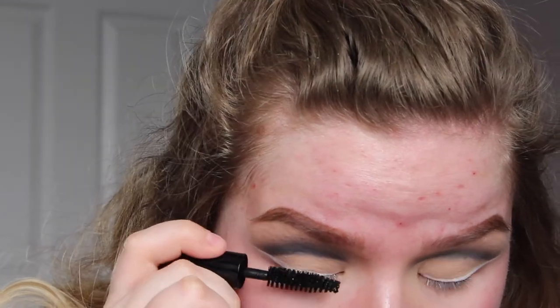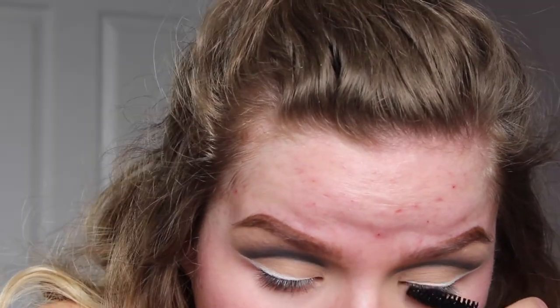Now we're going to do lashes. I'm going to take some Smashbox Full Exposure Mascara and coat my lashes really lightly, then put on some Ardell Natural Lashes. Now that I'm done with the top part of the eyes, I'm going to move on to foundation. I'm going to take my Angel Veil Primer by NYX, shake that, and put it all over the outer portion of my face.